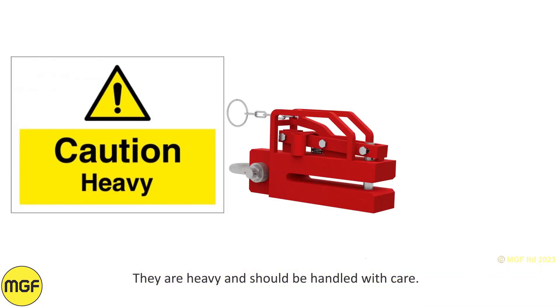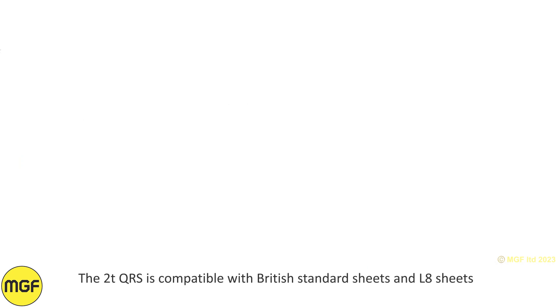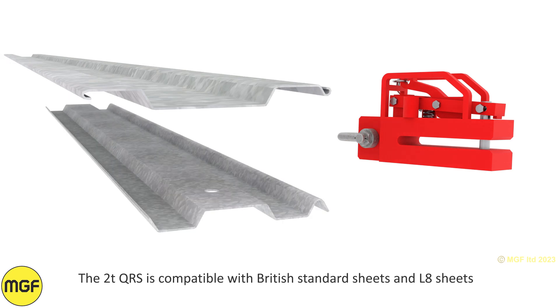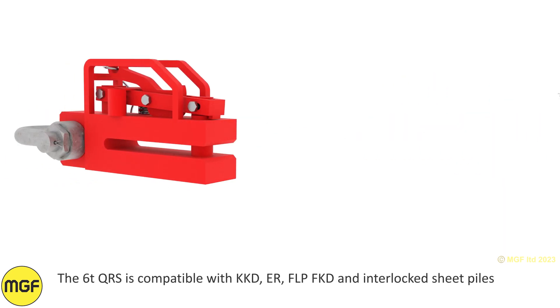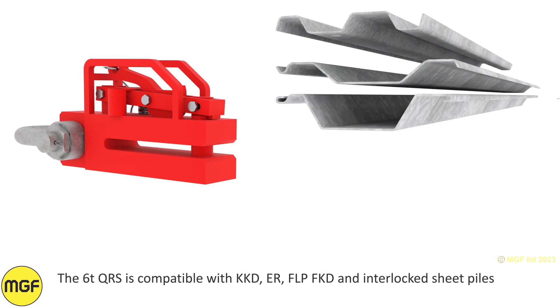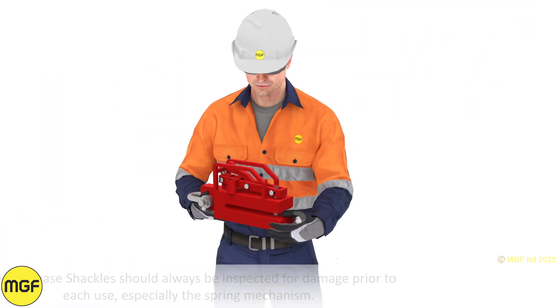They are heavy and should be handled with care. The two-ton QRS is compatible with British standard sheets and L8 sheets. The six-ton QRS is compatible with KKD, ER, FLP, FKD and interlocked sheet piles.